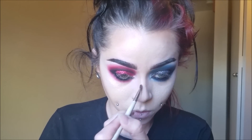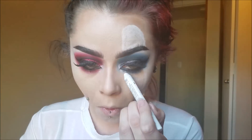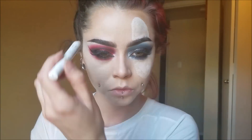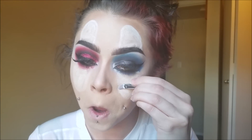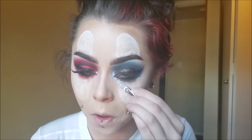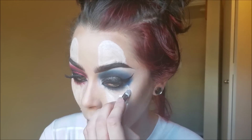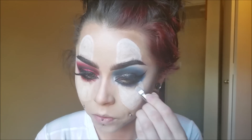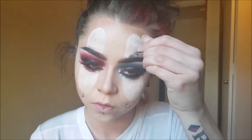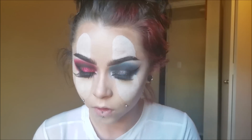After contouring, I'm taking the NYX Cosmetics Jumbo Eye Pencil in Milk and mapping out — or I guess drawing — the white portions of the clown eyes. I'm going for a more older-style clown look. Then I'm taking some white eyeshadow base with a little brush and going over that eye pencil because it came out a little patchy — this will clean it up and make it a solid white color. You can fix your eyeshadow once you finish, and drag it over the white areas so it blends together. Then set it with some white eyeshadow, because that stuff will move if you don't set it.